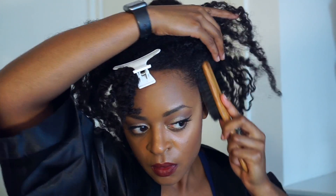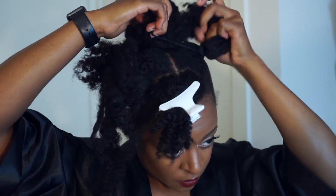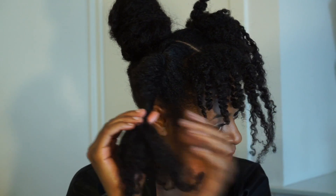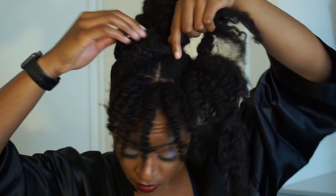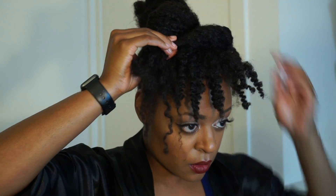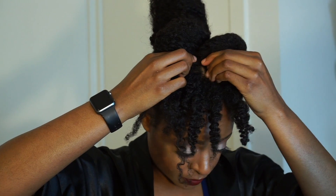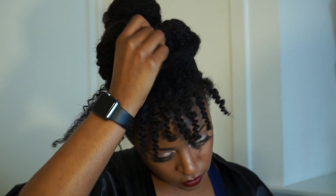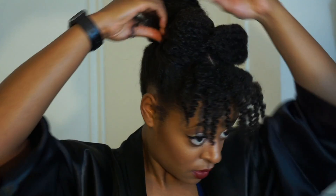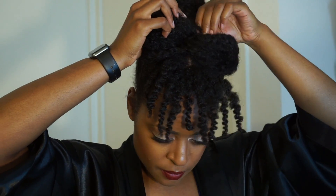Repeat on the other side. At the top you can do any design that you desire — I'm not even sure what to call this style, to be honest. I'm just making sure the hair is up, it's secure, and that the ends are going to be tucked away so this can be a true protective style. When it's done, it kind of looks like one of those cinnamon rolls — the bow-tie, twisty ones with the glaze. Let me know in the comments if you have a name for whatever this is.